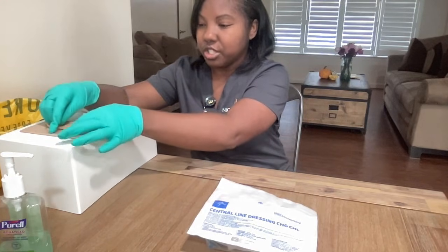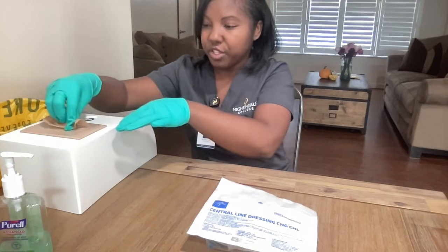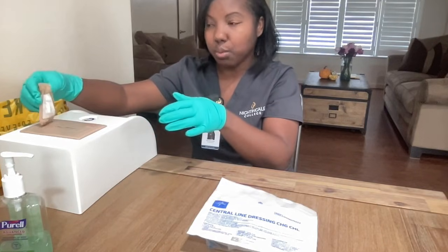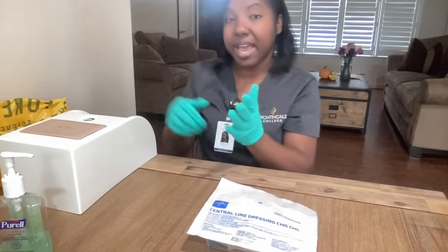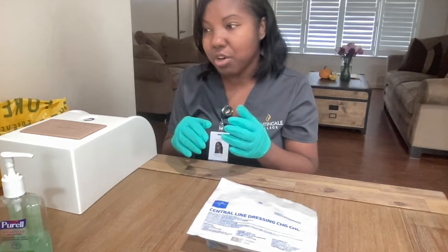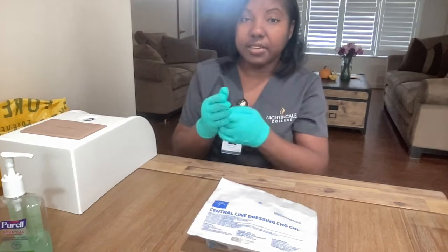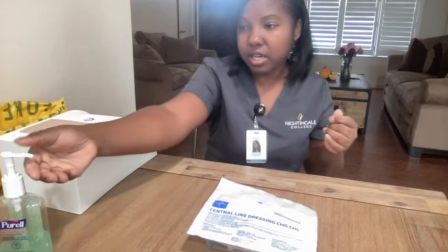To do that, you just go around the edges, remove it toward the center, and then you pull parallel to the wound. Then you discard of the bandage. I'm just going to visually look at the wound — I'm not going to do a thorough examination now, but I do want to see what I'm working with. I'm going to remove these gloves, dispose of them in the biohazard bag, and perform hand hygiene again.